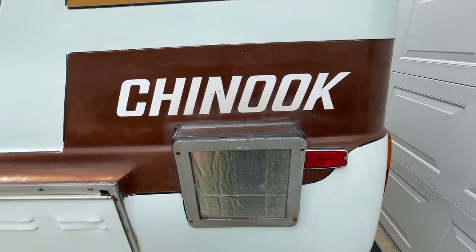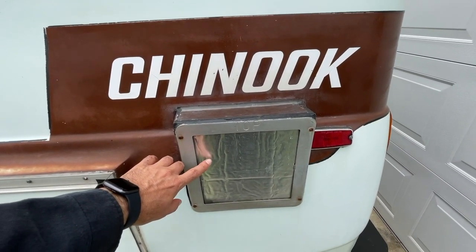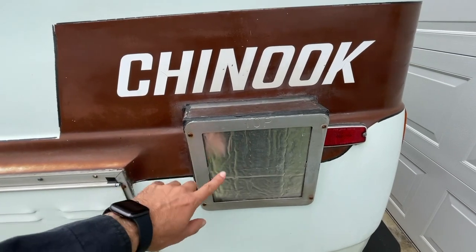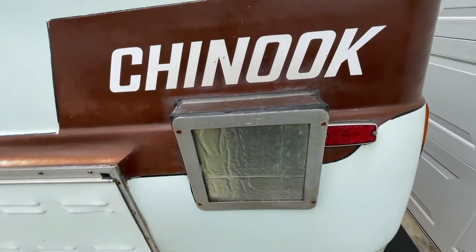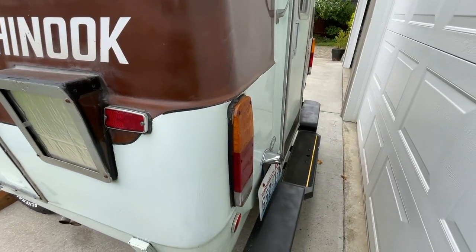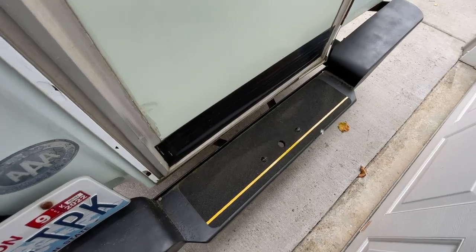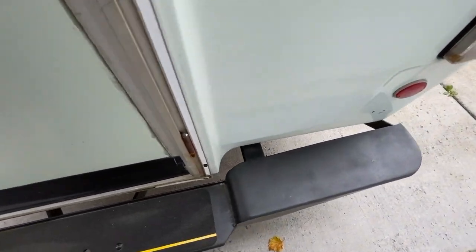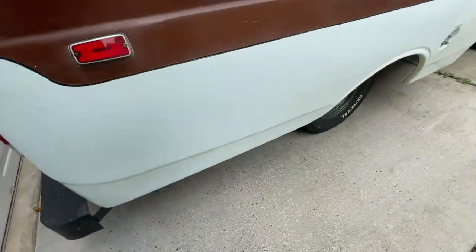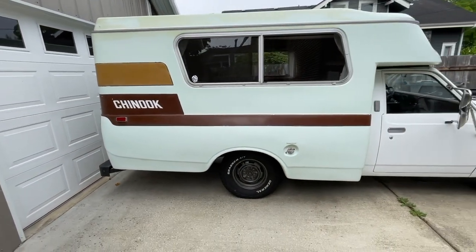I've removed the stock propane heater, so eventually I will close this off or eliminate it completely — I haven't decided yet, but for now it's blocked off. I've also added a bit of grip tape in the back for now. I still need to repair the back door, but for the most part it's pretty clean on the interior.